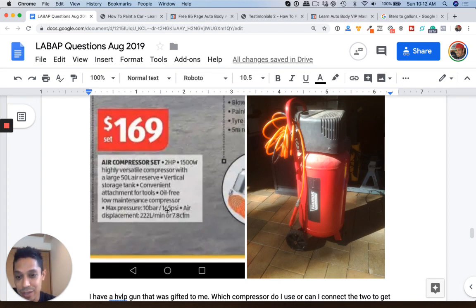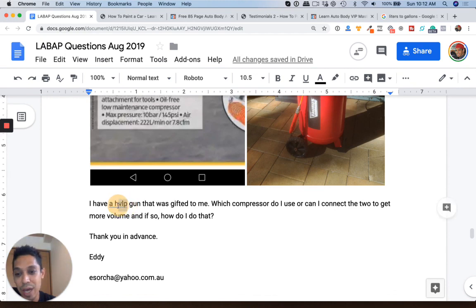I'm not sure that's at 145 PSI, but you need volume. Number one, I would also change your gun to a low volume, low pressure spray gun because you could use less volume.